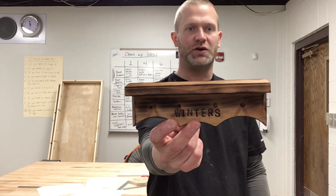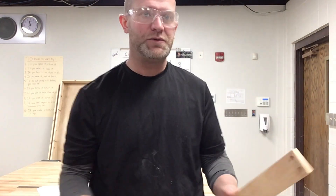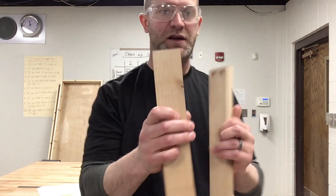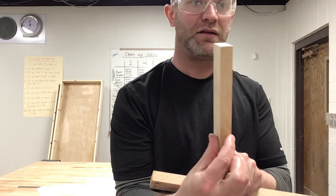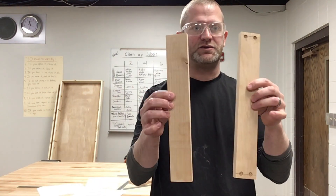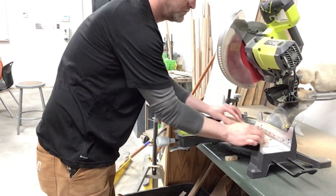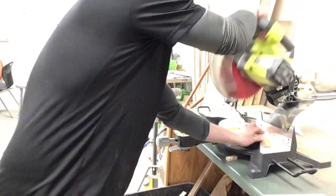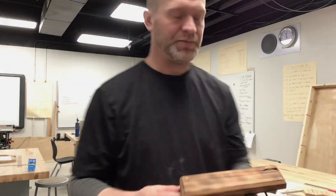Hey guys, what's up, this is Mr. Winners. In this video I'm going to teach you how to make one of these key holders. I'll take you through it step by step. First thing you need to do is get two pieces of wood. These pieces of wood are two inches wide this way, three-fourths of an inch wide this way. You need to cut these two pieces of wood to eight inches.